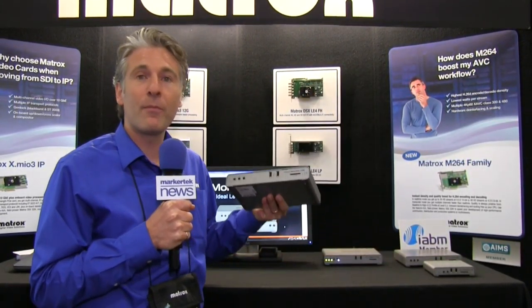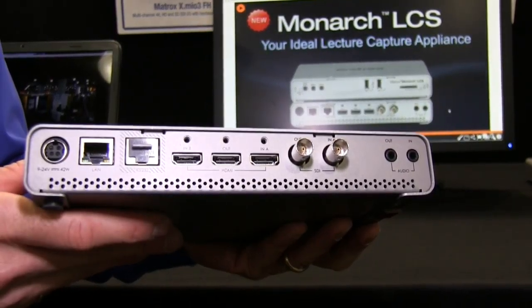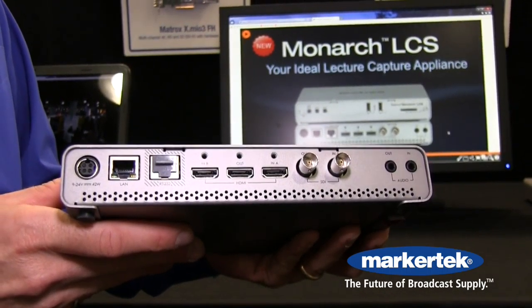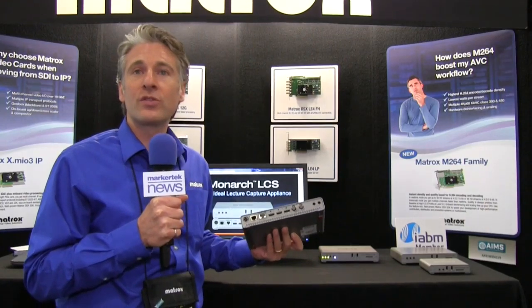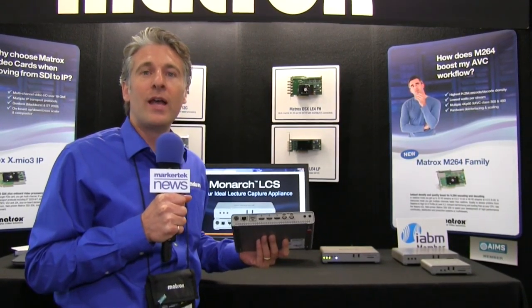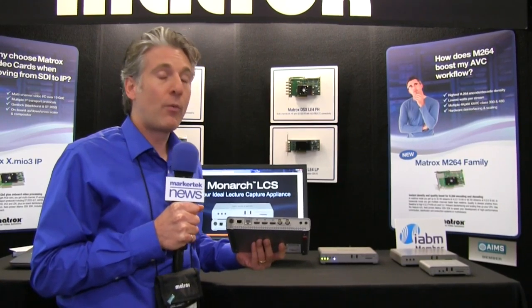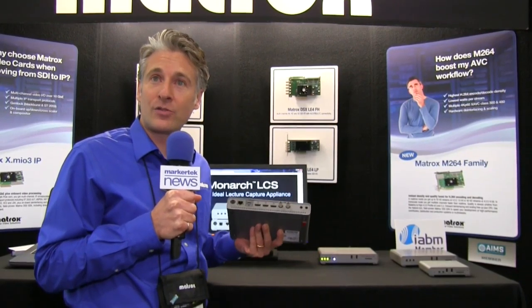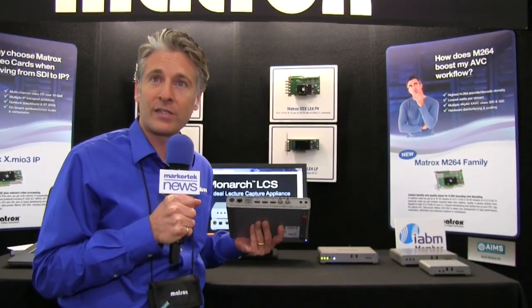So we designed the Monarch LCS just for that. With the Monarch LCS you can take in two sources — either two HDMI video, or one SDI video and one HDMI video. Once those are in, you can do a picture-in-picture or side-by-side of that content. We also have a very cool feature called dual isolated mode, which allows you to capture both of those streams completely in sync at full resolution.